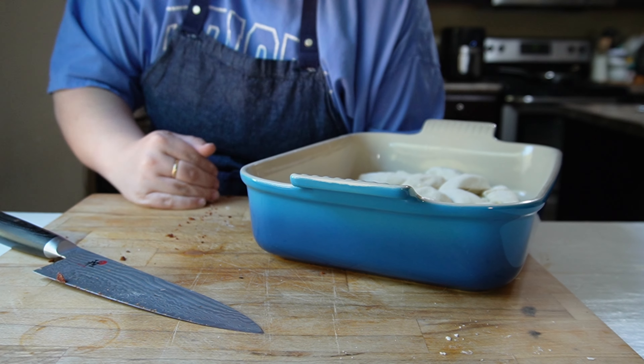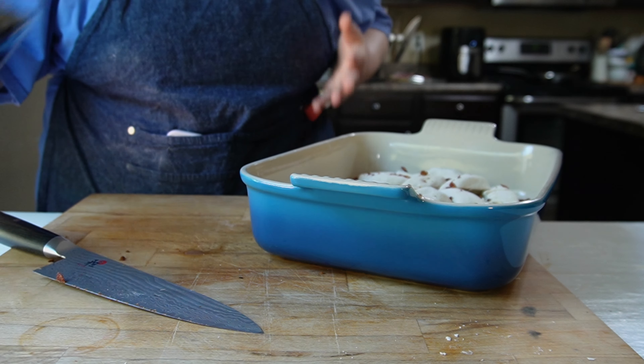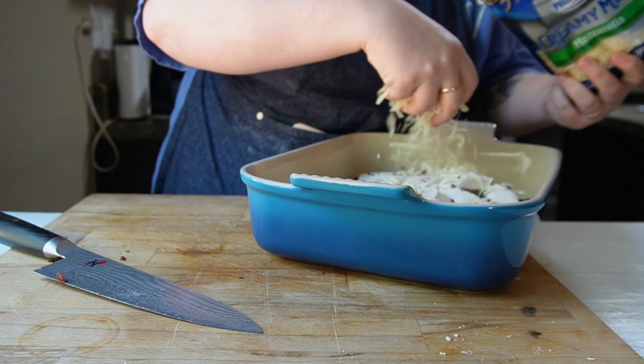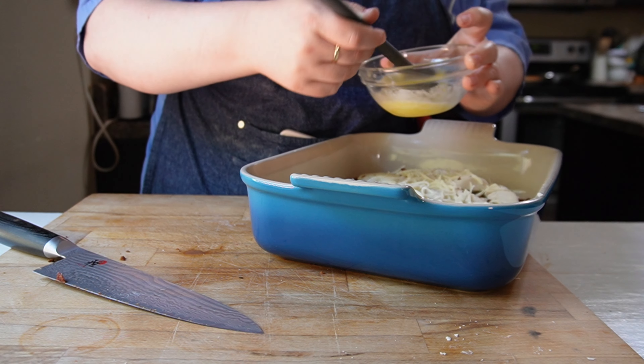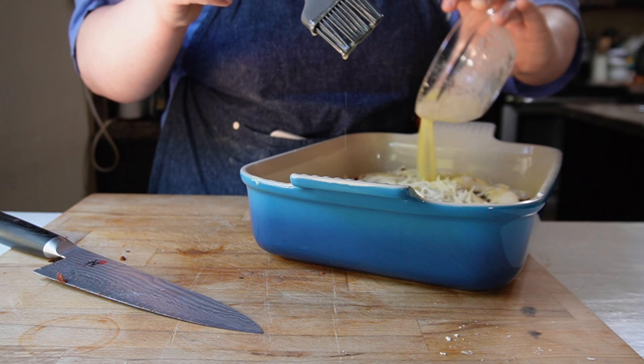I sprinkled on the rest of my bacon and added some more cheese. Also, off camera, before I stuck this in the oven, I thought to myself this needs some garlic powder. So I put some butter on top, then sprinkled some garlic powder and some parsley flakes on top.